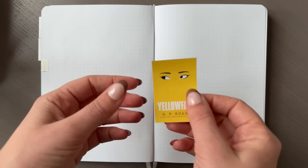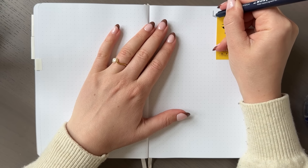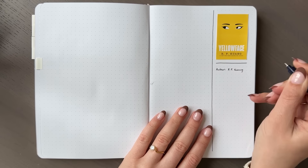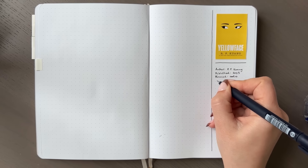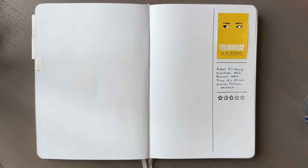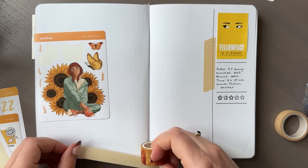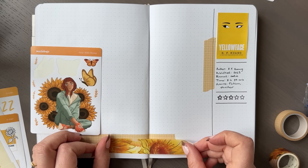The first book I read in May was Yellow Face by R.F. Kuang. I've read several of her other books and really enjoyed them. I love her characters — the way she writes characters that aren't necessarily the good guys or might turn into the bad guys. Yellow Face is very different from her other books I've read, like The Poppy War or Babel, which are fantasy. But I could still tell it was written by R.F. Kuang because of the characters — nobody is likable in this book. All the characters have a lot of flaws, which makes it very interesting.